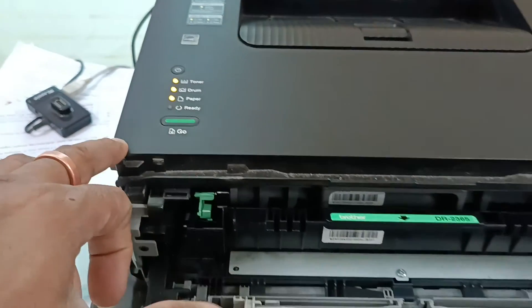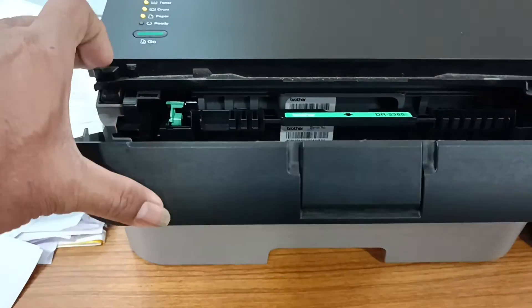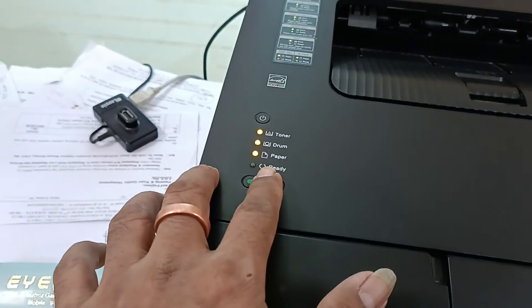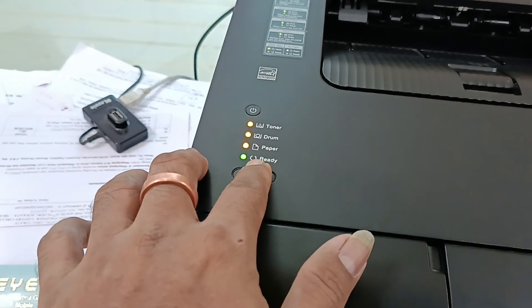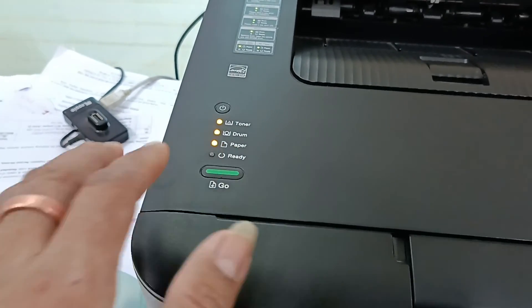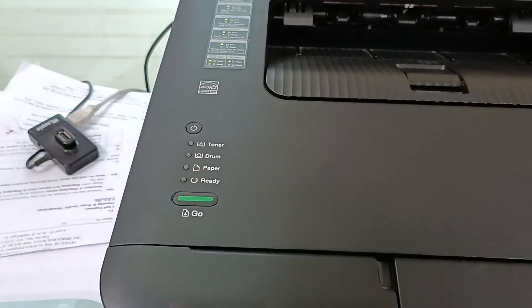Then close the tray and press 5 times: again 1, 2, 3, 4, 5. Wait.